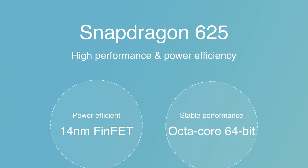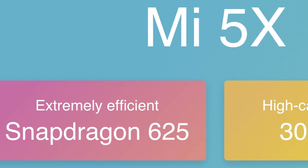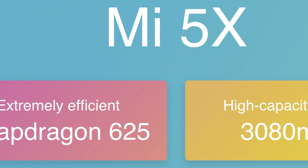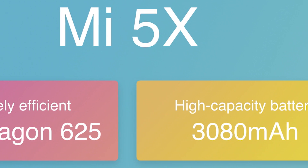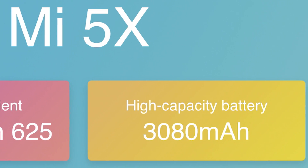Moving on from the design to what's inside — the chip powering the Mi 5X is the same octa-core Snapdragon 625 that we've seen powering quite a few mid-rangers this year. Xiaomi themselves have used it on the Redmi 4 Prime, the Redmi Note 4, and most recently the Mi Max 2. The 625 has been a very good performer on these phones, and while the Mi 5X sports only a 3080 mAh battery — approximately 1000 mAh less than those phones — the 625 is very battery-friendly and should easily last a full day on a single charge.